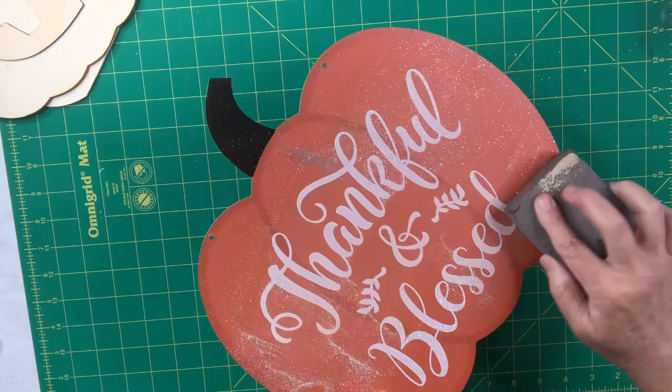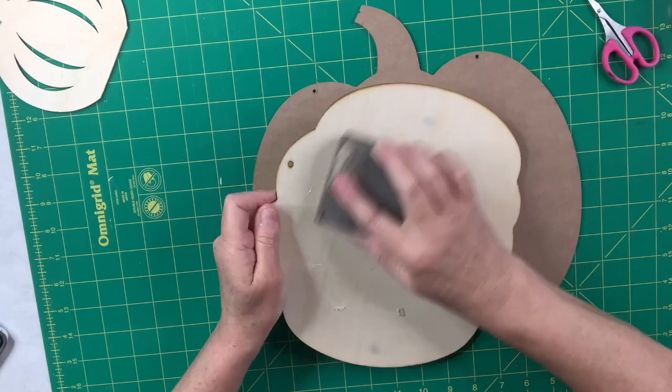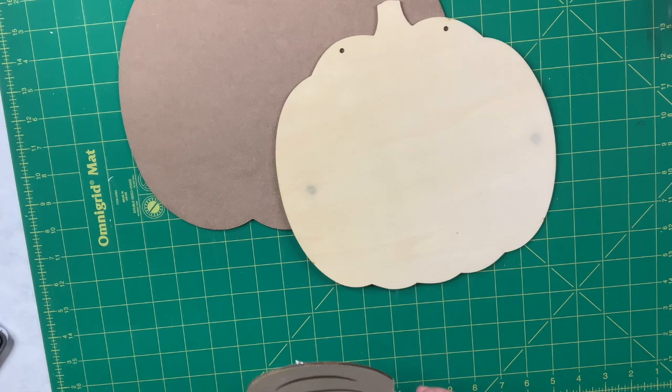On this one I need to remove the little jack-o'-lantern face, nose, and eyes because I'm not going to need that part. And then on the last one I'm just going to sand it because it's got kind of rough edges, so I want to make sure there are no splinters or sharp edges left behind.